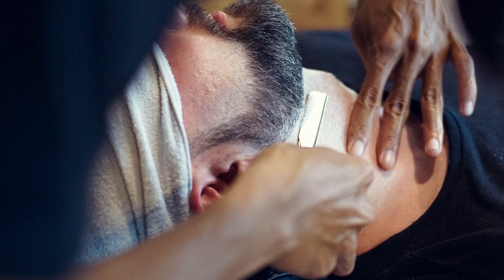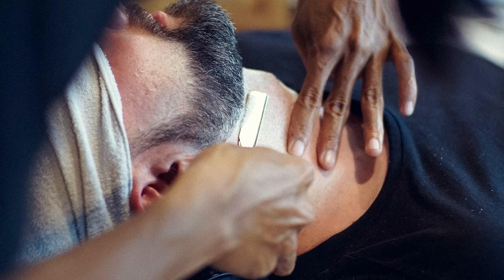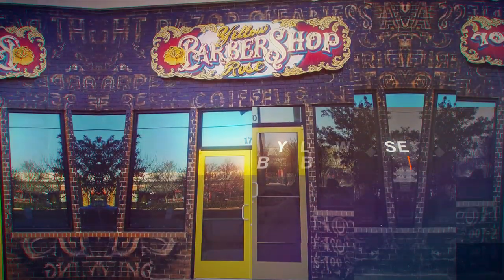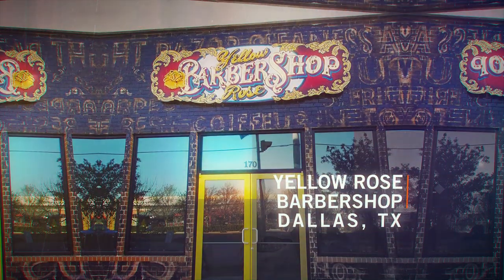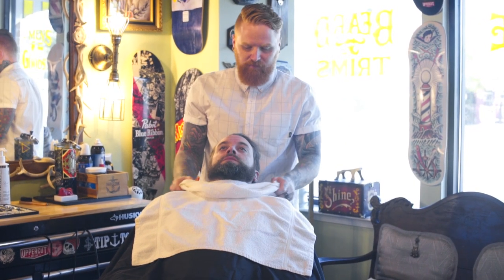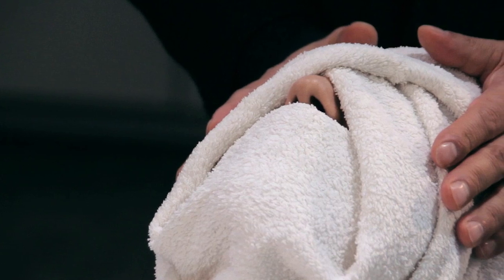We have put together this five-step service to educate the professionals out there that are looking to provide a unique shave experience for their guests. Every barbershop shave should begin with a traditional hot towel compress. Hot towels have been used in the barbershop since the beginning of time and it's a vital part of executing the perfect shave.